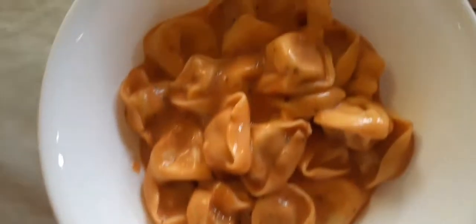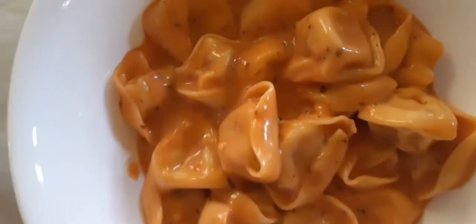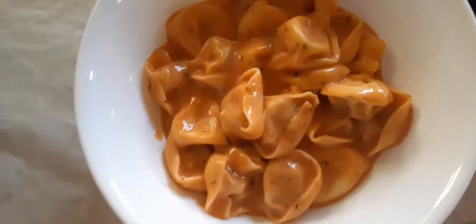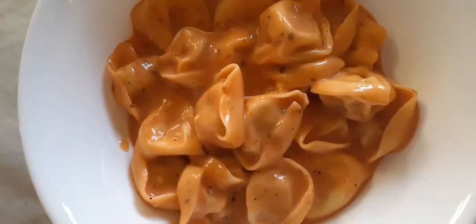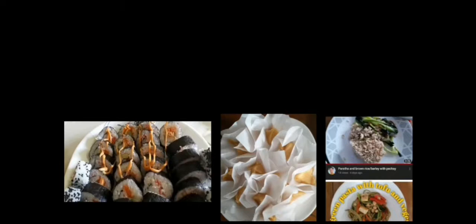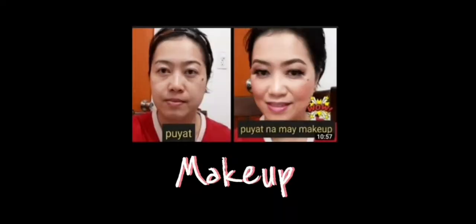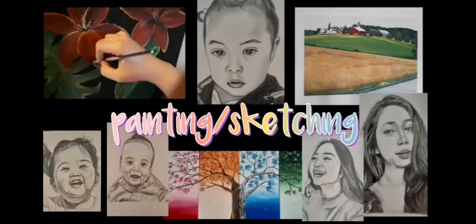Pasta with tortellini with sausage inside and the rosy sauce. Hi everyone, welcome to my YouTube channel!